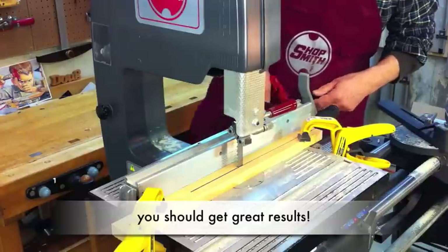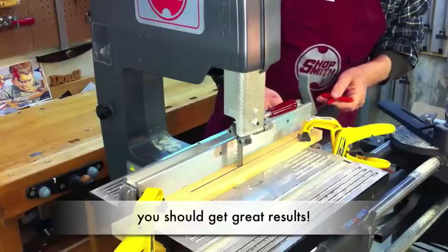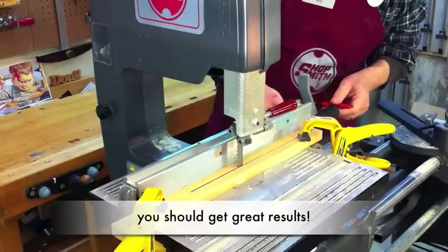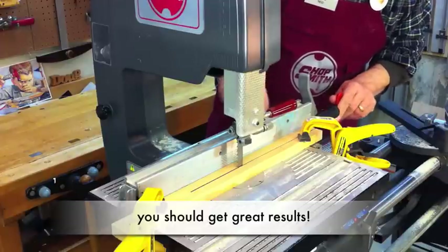If I do need to make an adjustment, just take my standard Allen wrench — 5/32 inch — and run the screws back on one side or the other until I get it perfectly parallel. And that's really all there is to it.